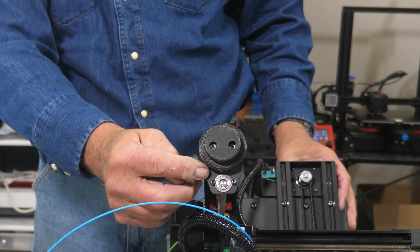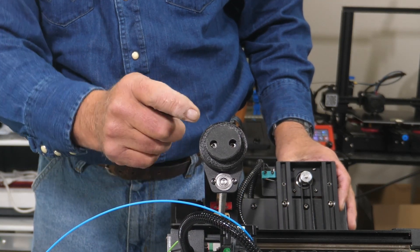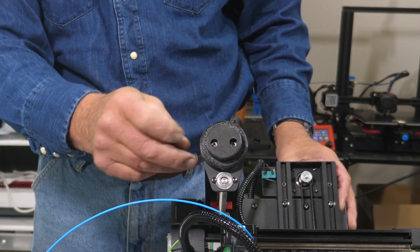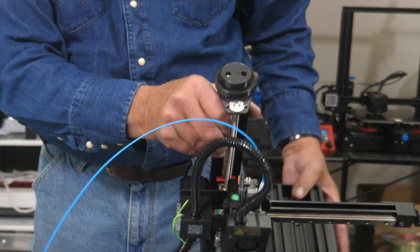I then took the two screws out of this support, laid it on top of the filament holder mount, marked out my two holes, and countersunk them a little bit because I didn't have screws long enough to go all the way down. Put the screws in — that also holds this plate in place. It holds this good and firm. So what else is involved with this?